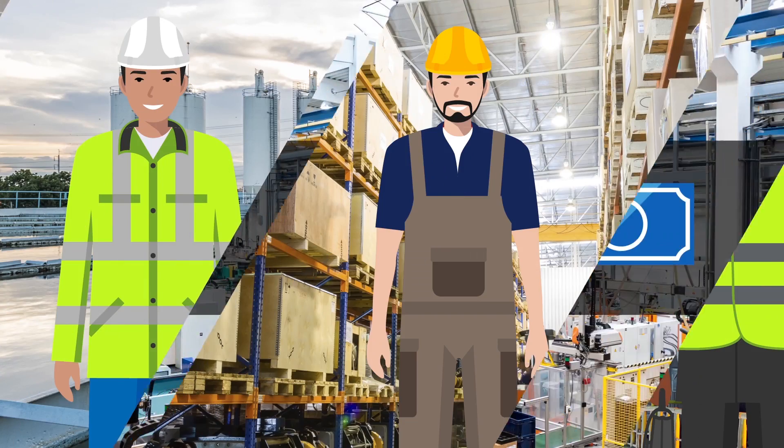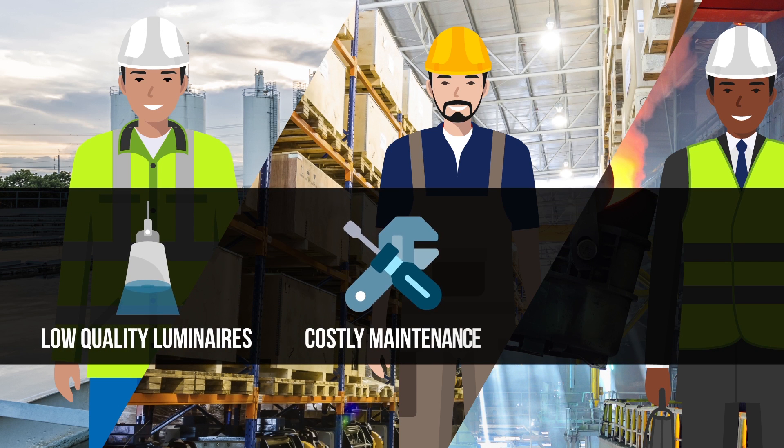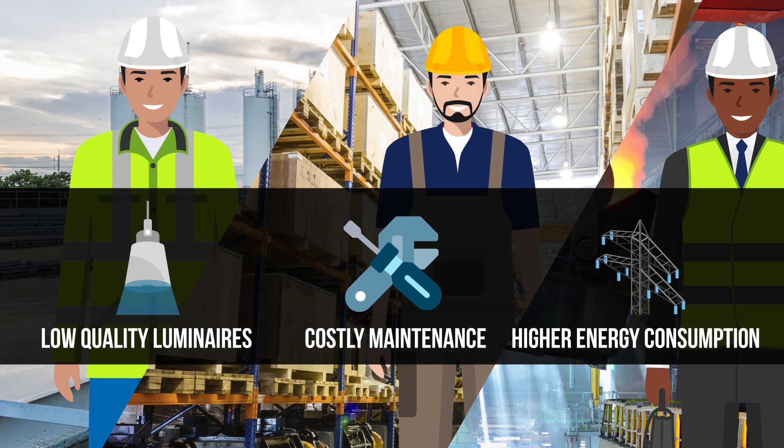So Daryl, like countless other facility engineers in harsh industrial and hazardous industries, simply continues to live with low quality luminaires, costly maintenance routines, and higher energy consumption.